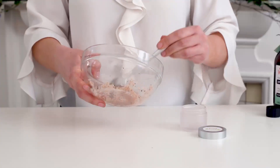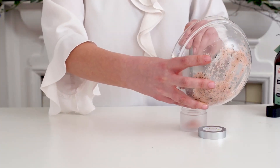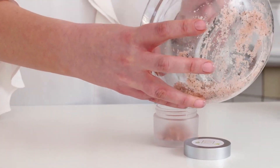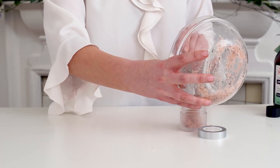So once you've done that — see how easy that was, so so easy — pop it into your little pot. I'm just reusing a pot that I had from an old product at home, so you can do the same.